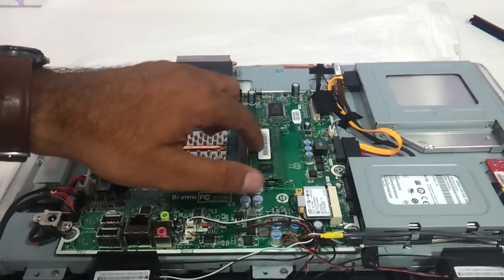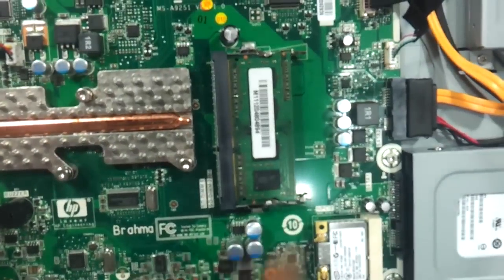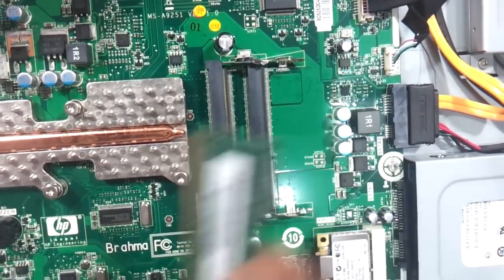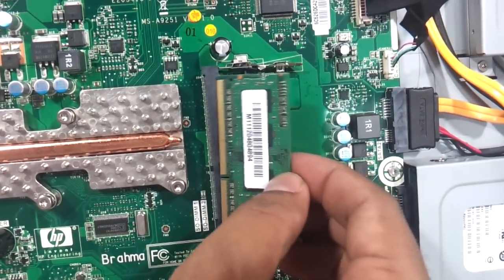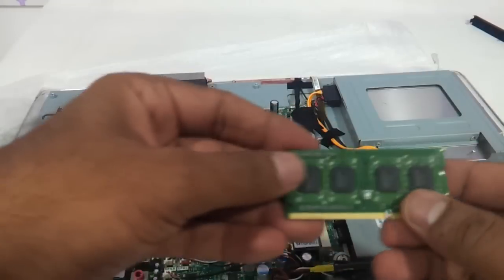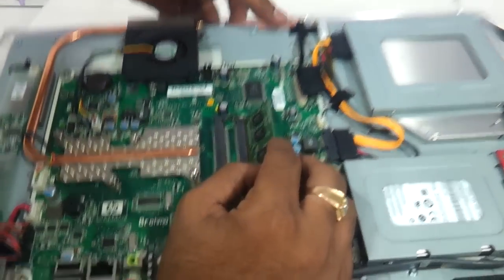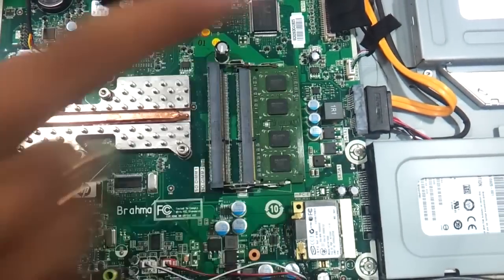Here is where your RAM is — this is a DDR3 module. Just use two fingers to release the notches and the RAM will pop out. You can put another RAM of the similar kind on this slot or the other slot. Putting a 4GB DDR3 on this all-in-one — just press it in and that's it.